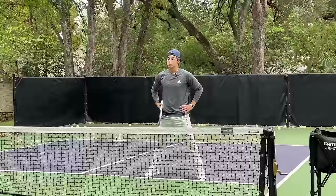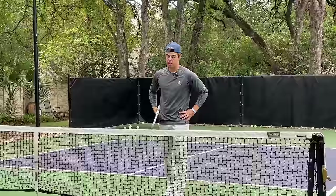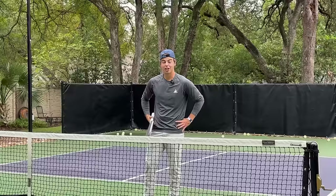Try both variations — one may work a little bit better for you. Just keep in mind the form cues I went over for both. It's my favorite shot in pickleball and I think anyone should give it a go because it's a lot of fun to hit.